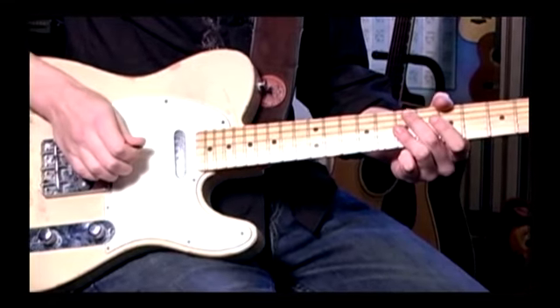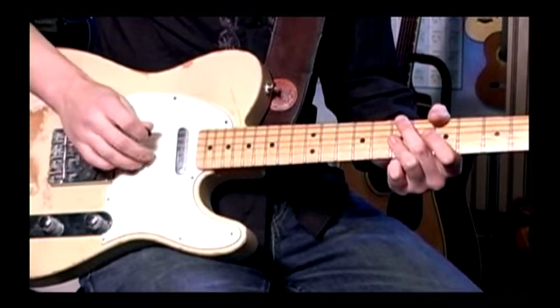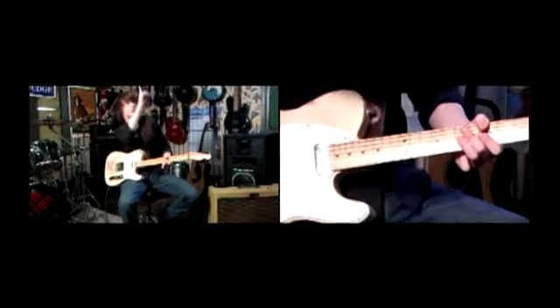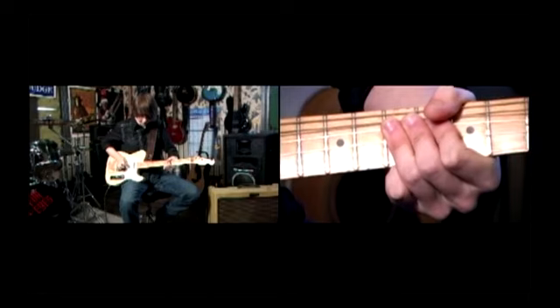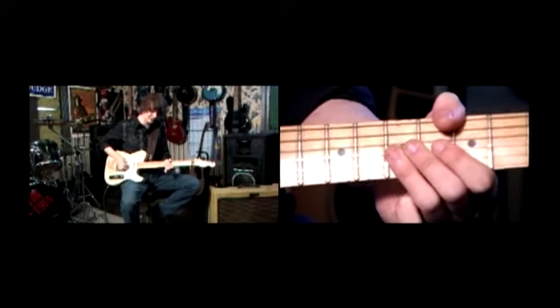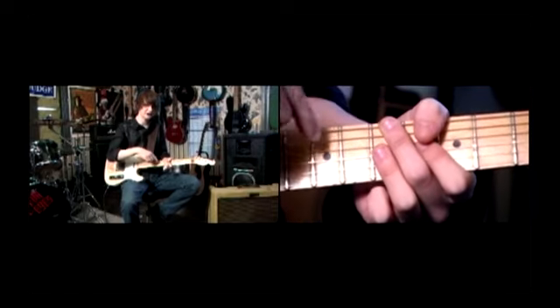Let's try this. We're going to bend it, and we're going to bend in an upwards direction, like physically upwards towards the sky. And you can hear what we've got there — we've got this nice little pedal steel sounding bend. And it's incredibly easy to do. It's just by the nature of the guitar, the physics of it.